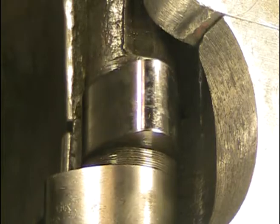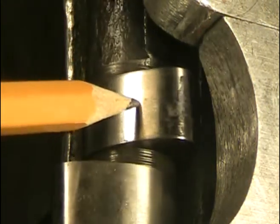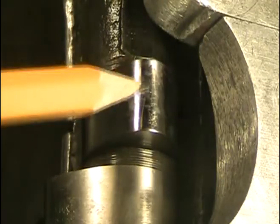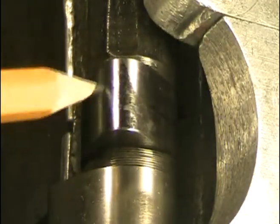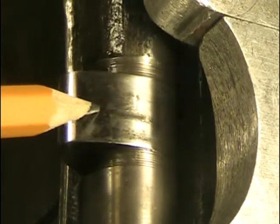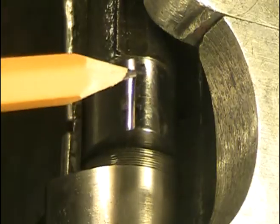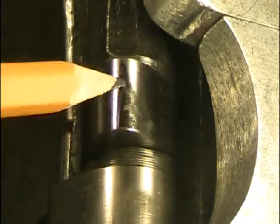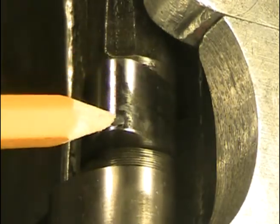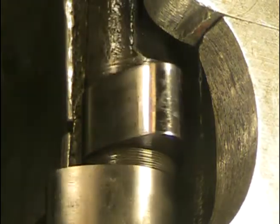After about an hour at 1500 rpm we're not seeing any wear on the opening flank, but you can see stress and polish on the cam nose. Not much on the closing flank — we've got a little bit of a line here — but you can see the beginnings of wear on the nose of the cam at full lift. This is caused by spring pressure at low rpm.